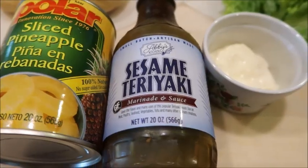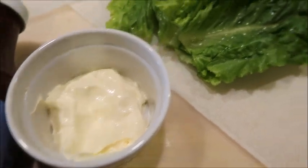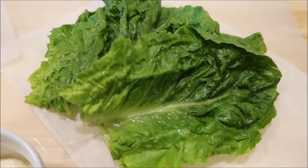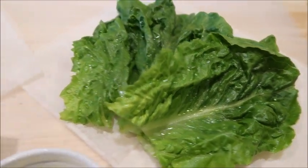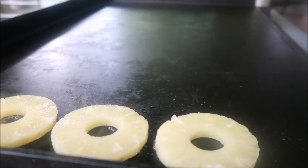You will also need sliced pineapple, teriyaki sauce, mayo, lettuce, Swiss cheese, and rolls. Okay guys, let's get this party started and get cooking!